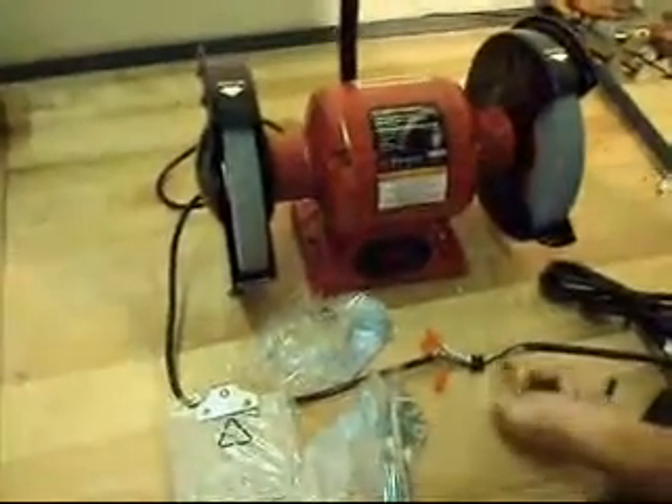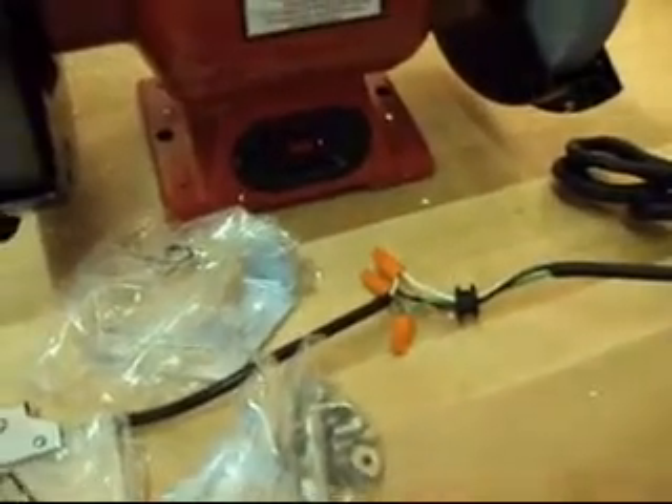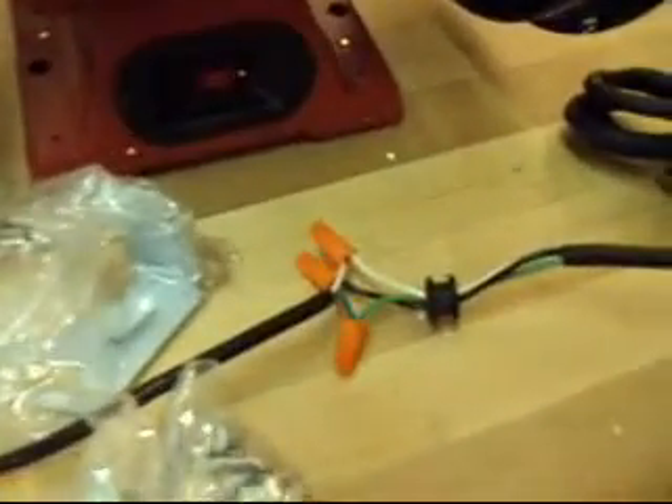It's got a little issue. You can see here we've got a cord spliced onto it — the cord got nicked and it's in two pieces. You are going to have to replace the cord, or have somebody replace it for you.